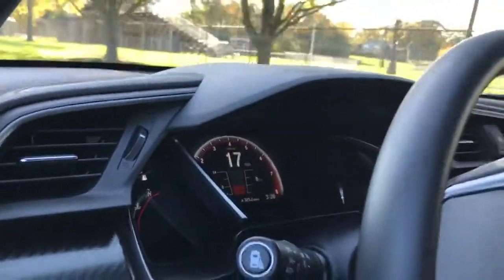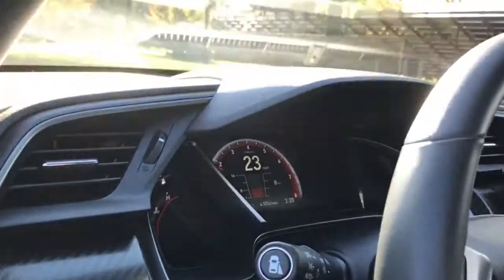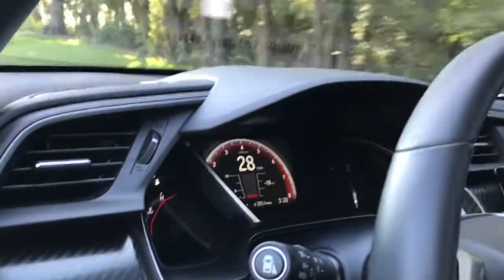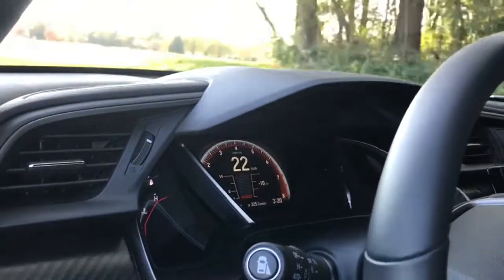After that I'll install the K&N filter, put on the PRL hose, test it out, and hopefully by then we'll have an answer on the FlashPro. I think that's it — I'll keep you guys posted. Thanks for tuning in.